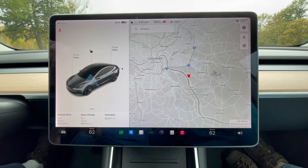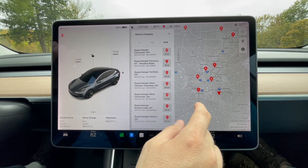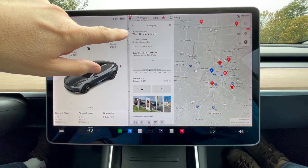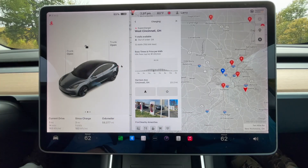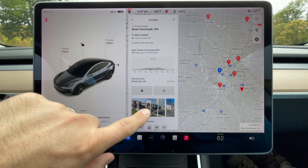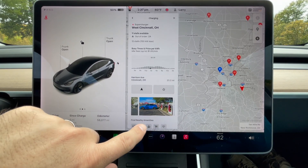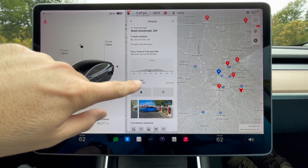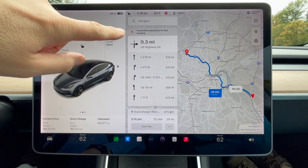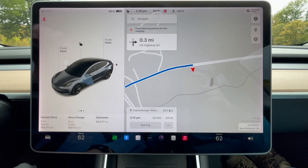To find the nearest Supercharger, press the charge button up here. We're in the southeastern portion of Cincinnati but want to go to the west side to this Supercharger. Once you click on it, it tells you one stall is out of order, 2A of 12 stalls total, how busy it is, and when we'll get there — it's not very busy. The price is 39 cents per kilowatt hour. You can save it as a favorite, see the distance, and view photos — it's in a Meijer parking lot, a 24-hour grocery store. Press go and it's already preconditioning the battery for fast charging, which gets the battery to the temperature it needs to charge quickly. When we get there we'll have 33%.